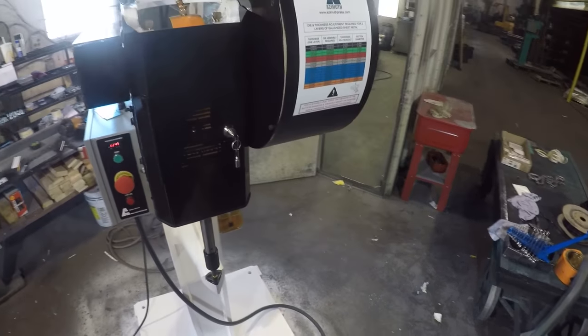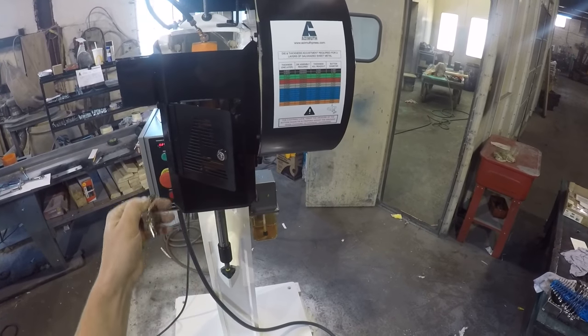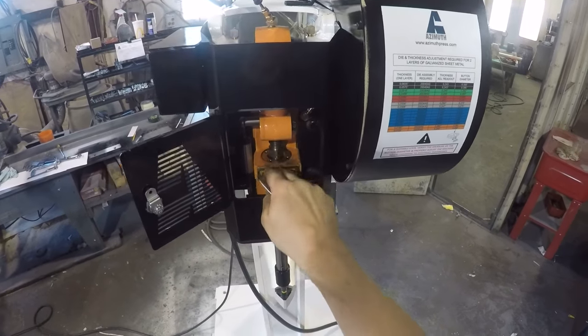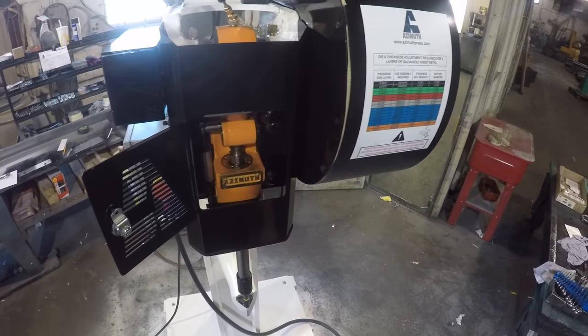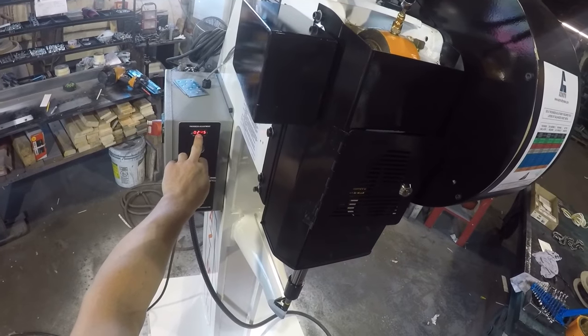This is a high speed press — it runs at 250 strokes per minute. Here is the view of the inside where you can readjust the height of the machine and refer to the display.